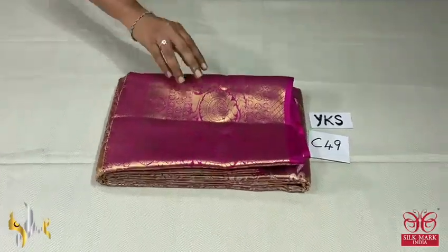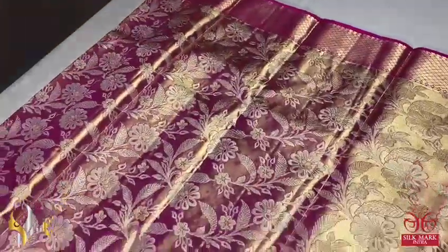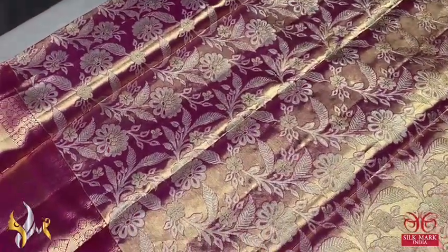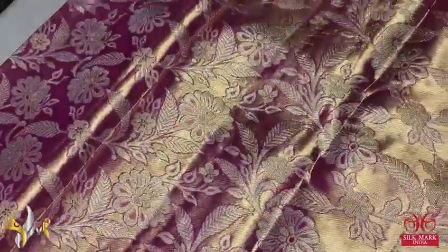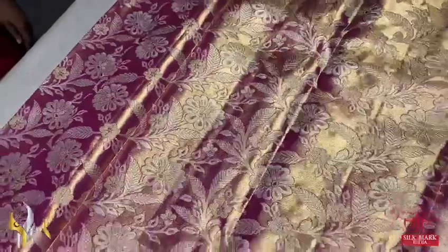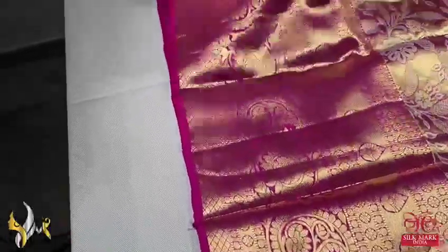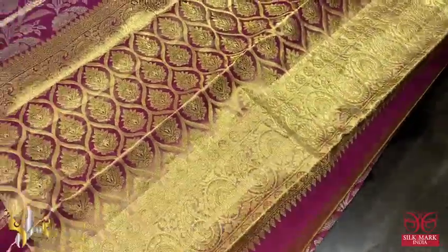Pure Kanjivaram bridal silk zari — zari warp, very trending, beautiful bridal silk for your wedding and beautiful ceremonies. We have a copper zari warp with pink zari combination, all over flower woven design, beautiful Meena work as well as a woven pattern — all self pattern. We have a beautiful small 3 inch border in the pink base, and we have a 12 inch border at the bottom — it is a Kanjivaram pretty border. The pallu of the sari is done using golden zari, the warp is copper.